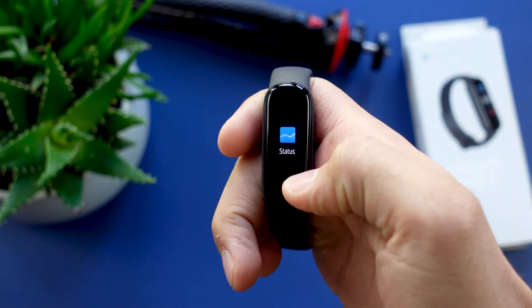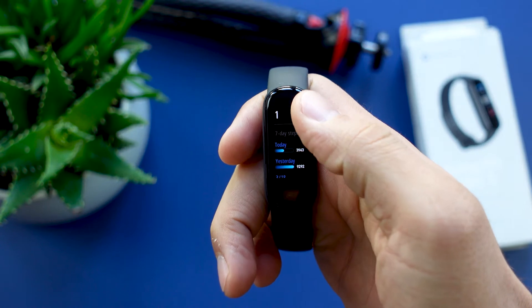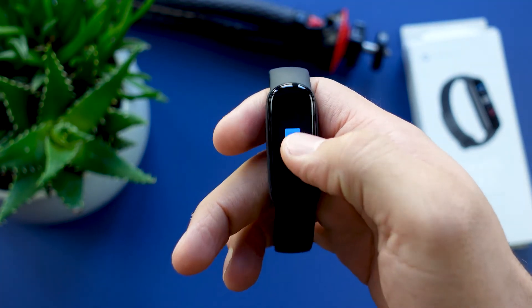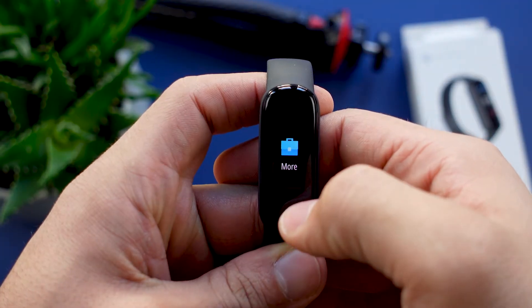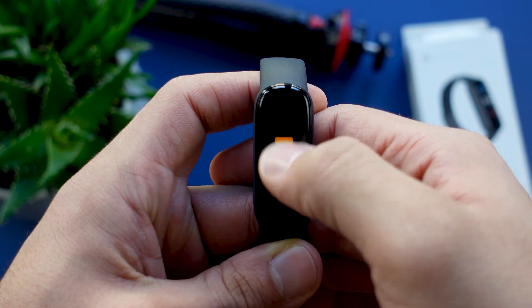On the band itself, if you scroll down you can always check your stats for the day — your daily steps, calories burned, distance, and idle alerts. Idle alerts are little pop-ups on your fitness tracker that tell you that you should move around a little more. You also get to see your step count for the last 7 days.